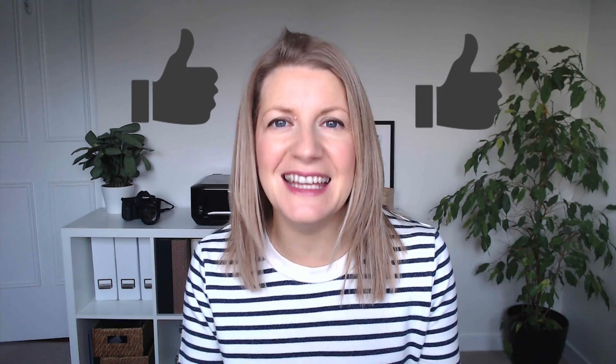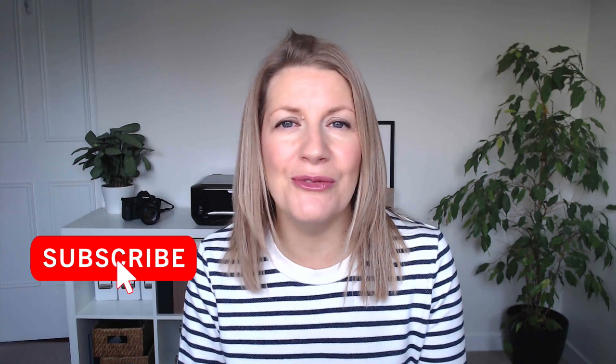Don't forget to give the video a big thumbs up if you like it and be sure to subscribe to the channel, where I share even more photography tips, editing tutorials, and everything you need to take gorgeous photos of your children, your family, and the world around you. Now let's get back to today's project. You're only going to need three things to create this DIY photo filter.